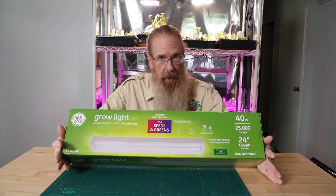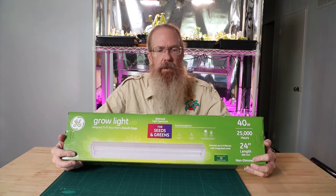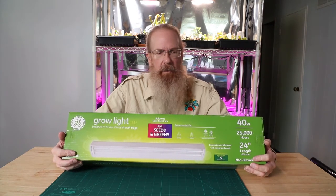That 72 micromoles per second is what the tube is putting out — I'm almost certain that's not what's hitting the ground. So we'll do a little test later and see, at least in lux with my light meter, what we're actually getting.